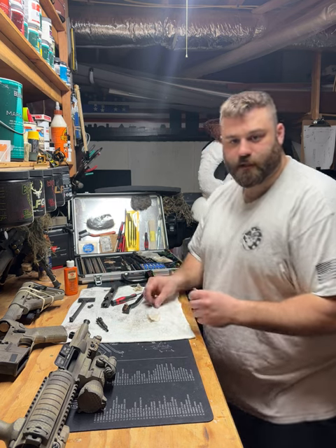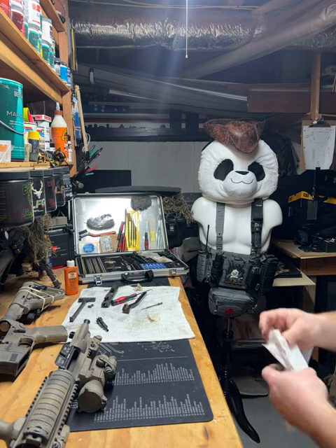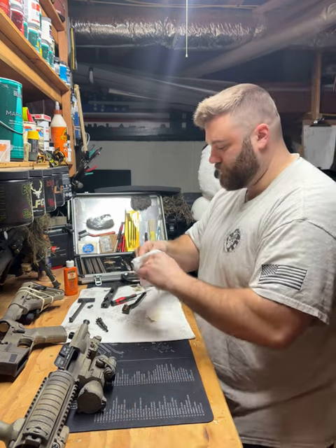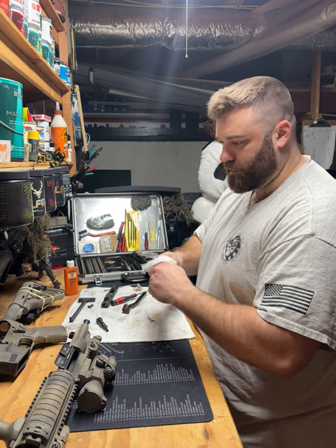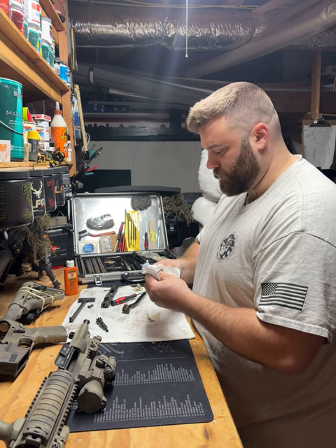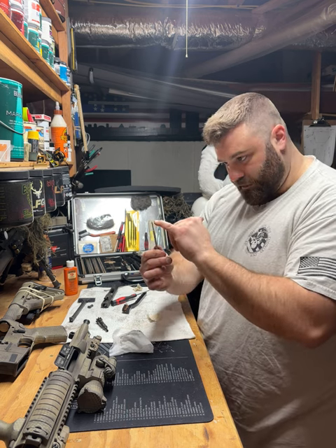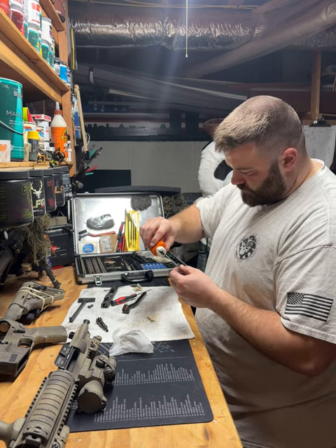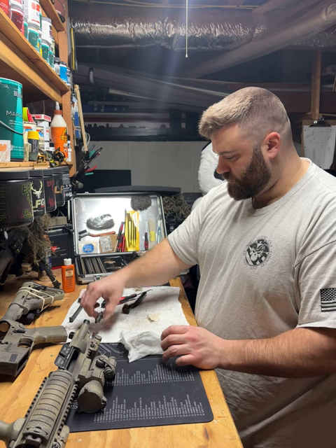I'm gonna go on to our firing pin and I'm actually gonna get a baby wipe — you can see the difference immediately. You can scrape this but the carbon on the metal comes off real easy with just a baby wipe. Tricks of the trade. That right there is your firing pin; I'm just going to put a very tiny bit of oil on there and set this off to the side — this is done.